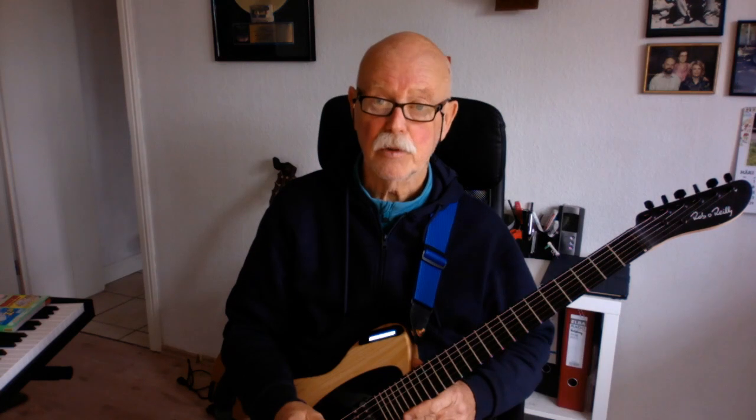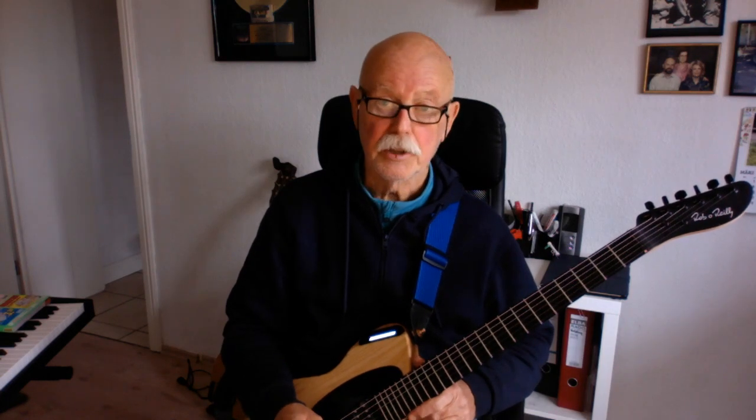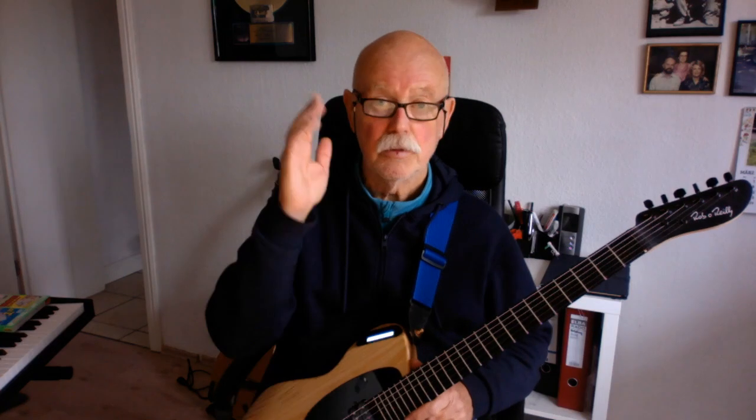I hope you enjoyed that. And many, many thanks for making such a wonderful and beautiful instrument to play. Talk to you later.